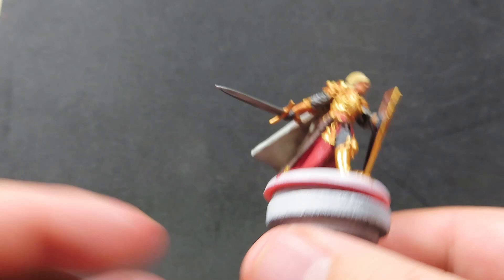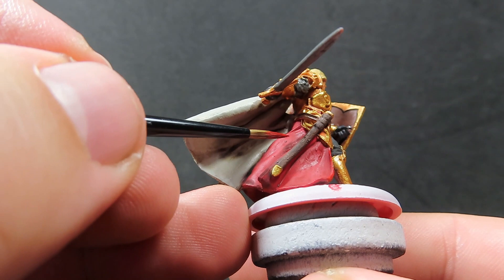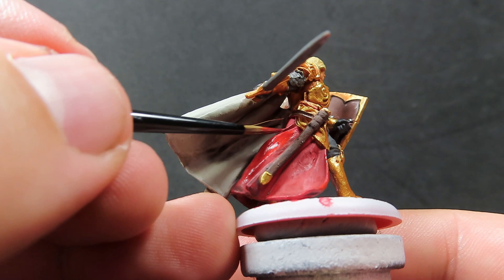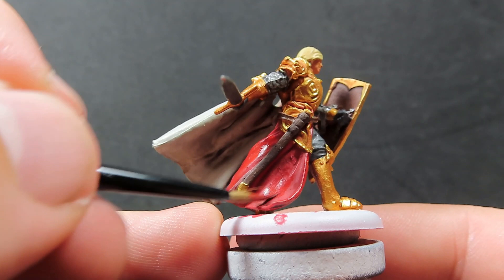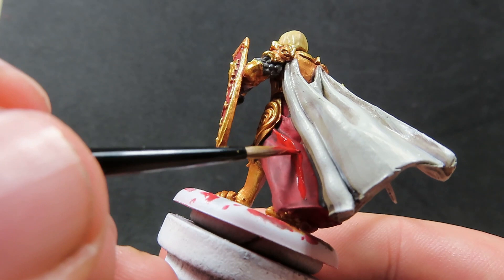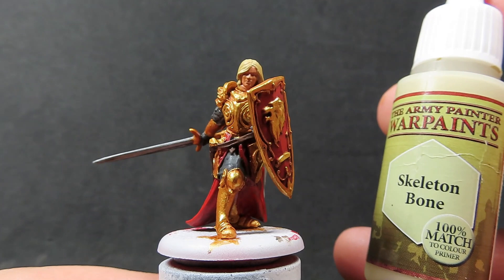Now with those gold parts highlighted, we're going to come in with Dragon Red, which is slightly brighter than our Vampire Red, so this is going to be good for our highlighting. We want to be just hitting the nice bridge on Jaime's skirt as well as a few little high points in the folds. We don't want to touch anywhere too close to that cloak which is a completely different color. Luckily red is a reasonably thin paint, so you can slowly build it up to the highlights, making the transition a little bit easier rather than having a very stark contrast in the colors.